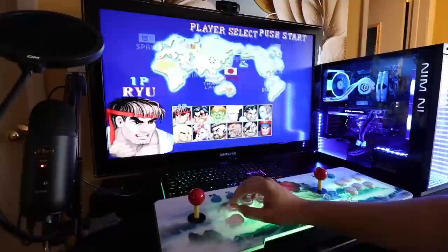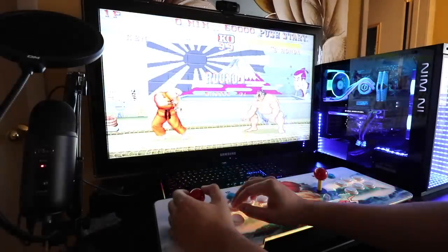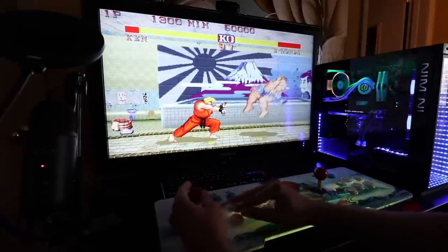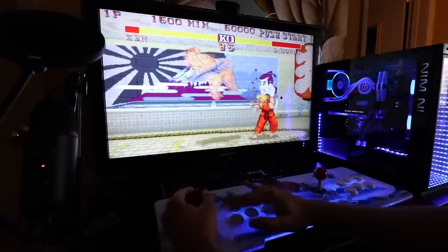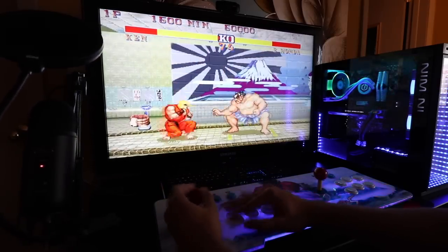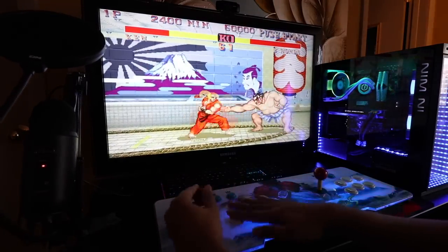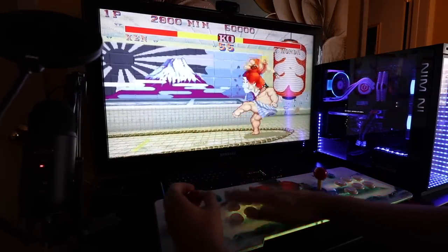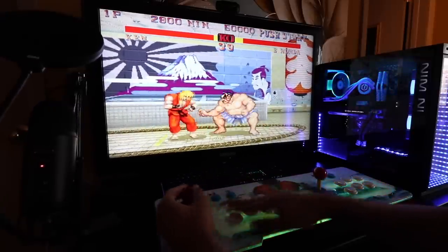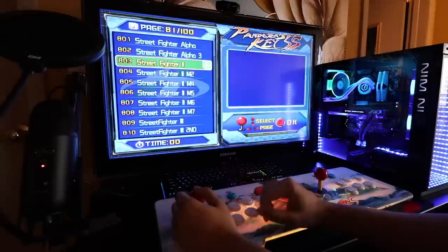Let's go ahead and play Street Fighter 2. I always like Ken. Round one! Hadouken! Why is he fighting in a bathroom anyways? You can always just press all the buttons at once and kind of go crazy on it. I gotta win this one! Let's go back... No, no, no! Dammit! Anyways, moving on.